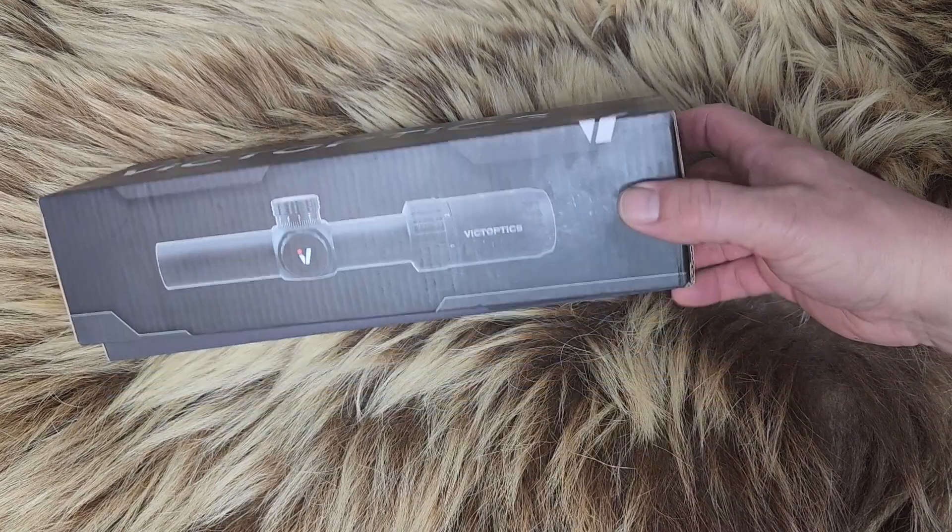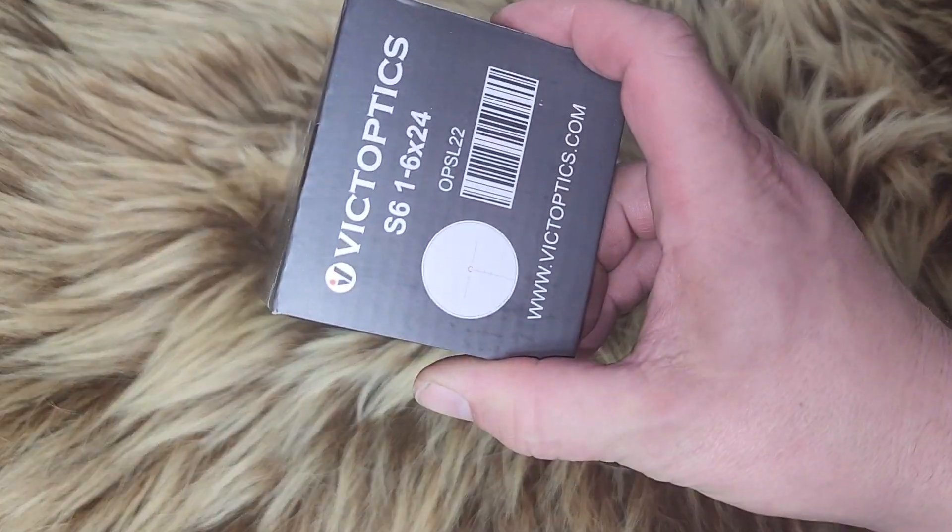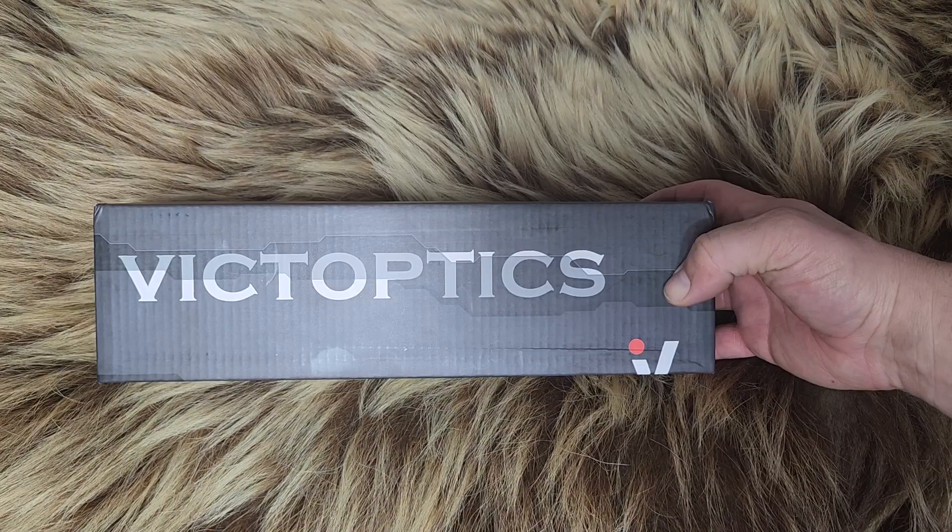Today on Alaskan Ballistics, the Vitoptix 1-6 LPVO. Let's see how well it does. Stay tuned.